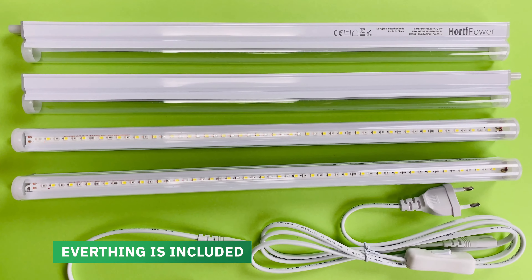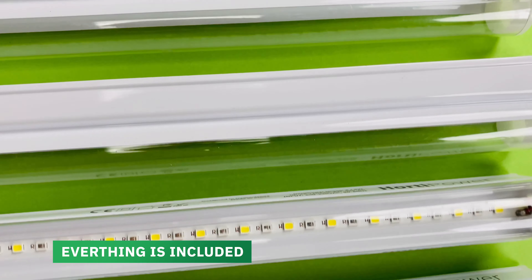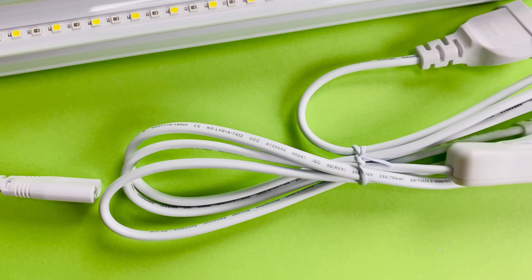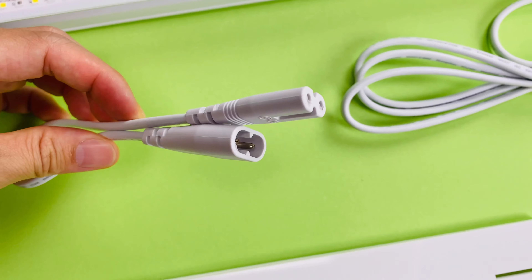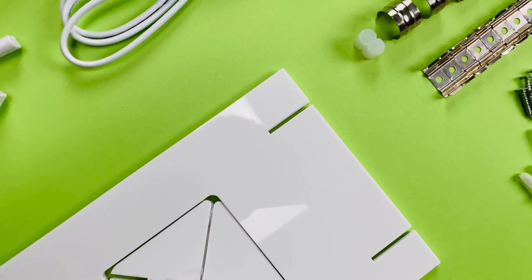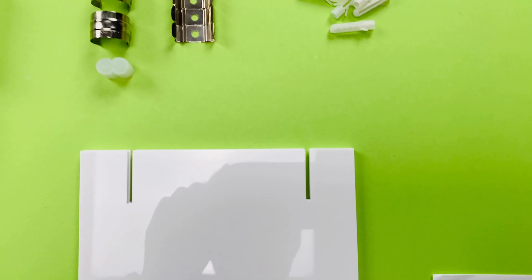This is an overview of all the things that are in the box. Four lights of Hortipower number 3, 8 watt, and there's a main cable. The main cable can have a EU plug, UK plug or USA plug. It has a switch in the main cable, an extension cord, there are stands so you can easily set up the grow lights, there are end caps, mounting clips, screws and wall plugs, and an installation manual.